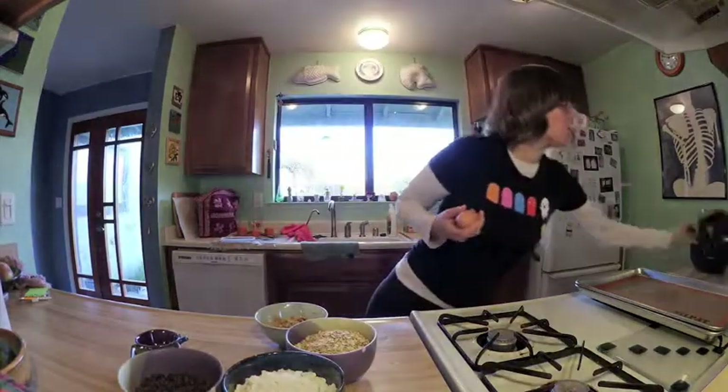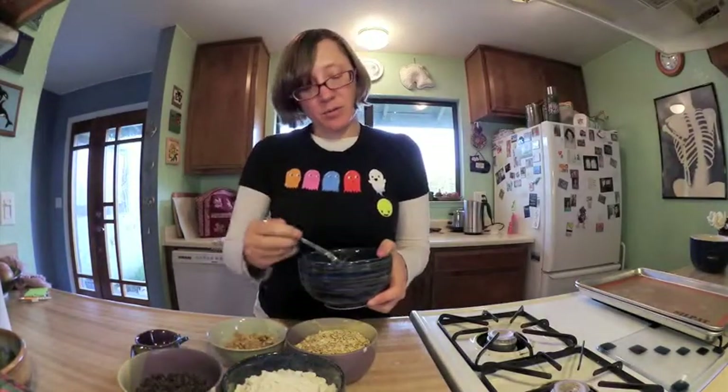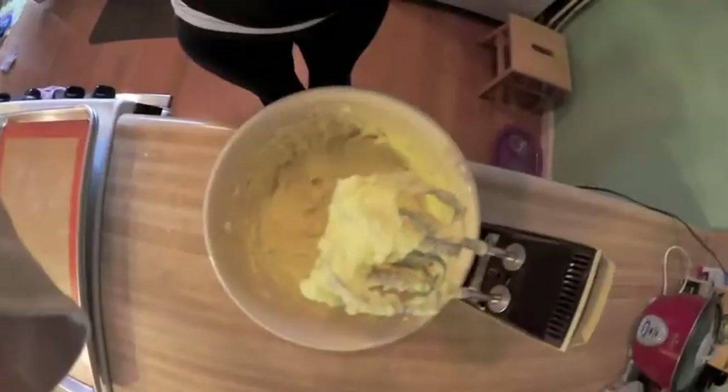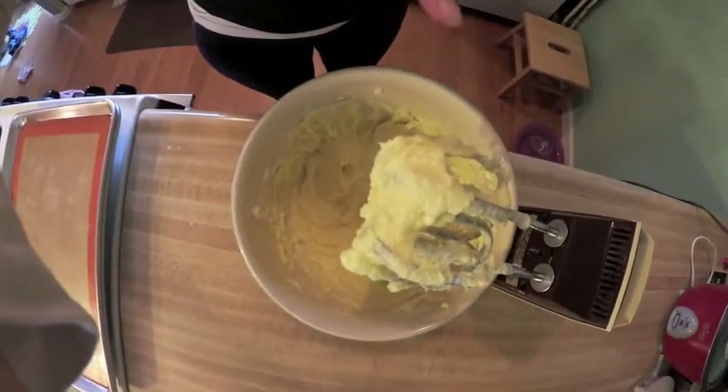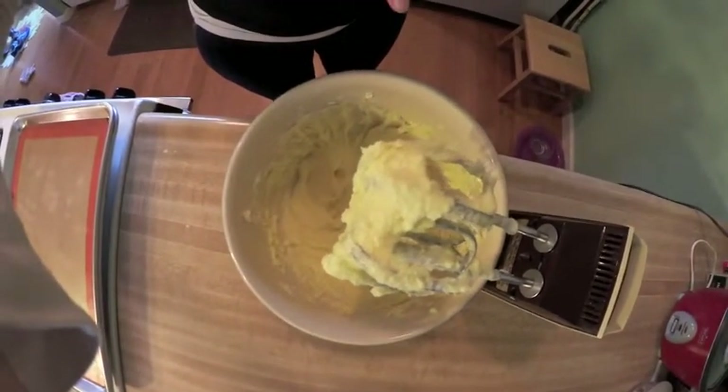It actually says to beat the eggs in a separate bowl, so I guess I will do that first. We'll beat the two eggs in a separate bowl, and then we are to gradually add the eggs, the milk, the oats, the raisins, and the walnuts. So you can see here — creamed butter, sugar, and eggs.